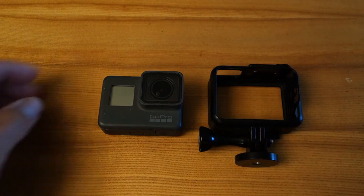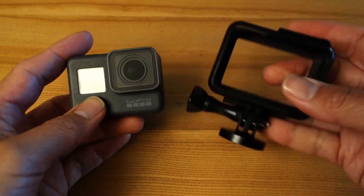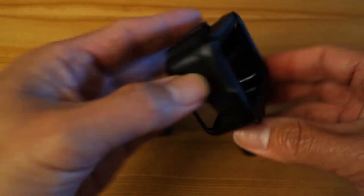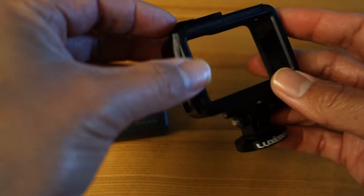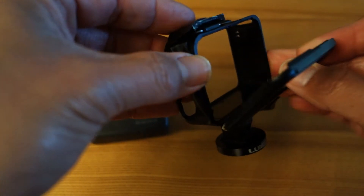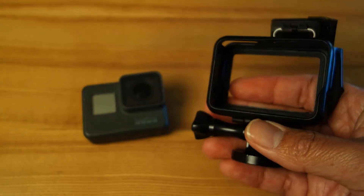Do you record your outdoor adventures on a GoPro? And if you do it a lot, you probably most likely used this and ended up breaking it, because this is kind of a cheap encasing. For my last filming, I just patched it up with some tape. In the long run, that's not going to work. So I ordered something on Amazon that will replace this.